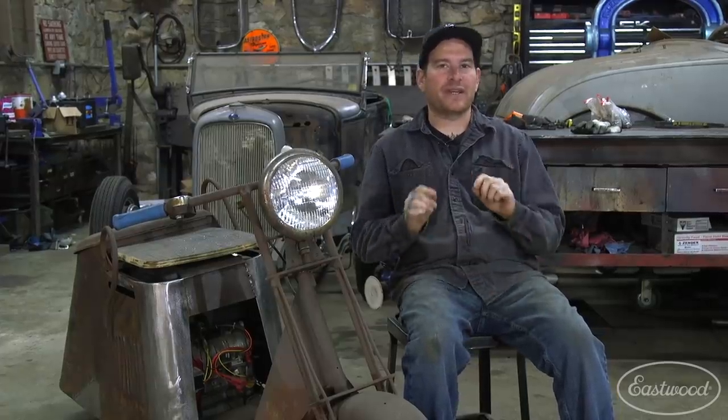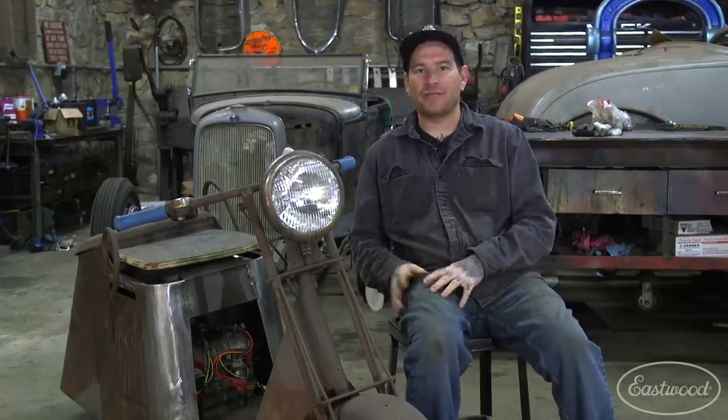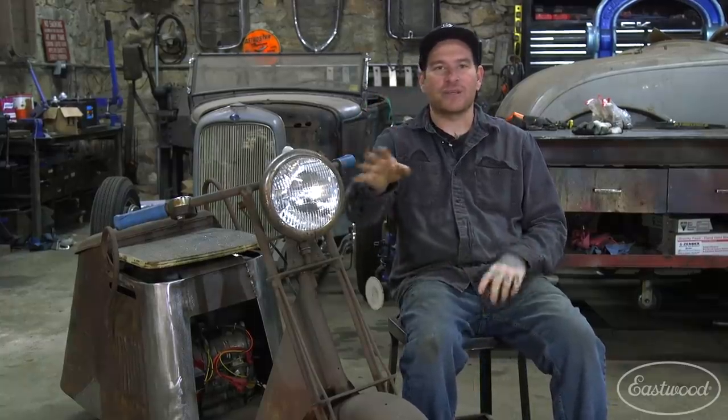Hey guys, we're working on the old Cushman project again today. As we mentioned in the last video, one of our next steps is doing the drivetrain stuff to make this thing move under its own power. I have some parts on order, so while we're waiting for those to come in, I don't want to stop the progress. We're going to take a step away from all the rust repair — it's getting a little tedious — and do something more fun and rewarding.